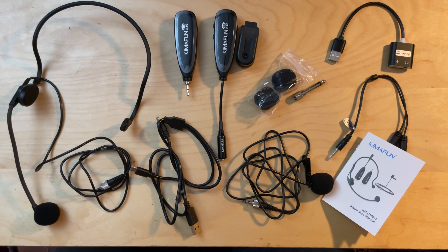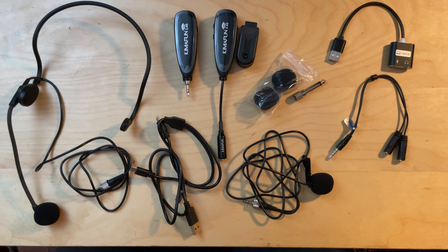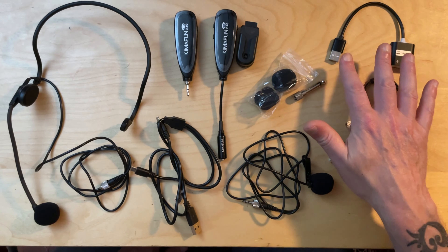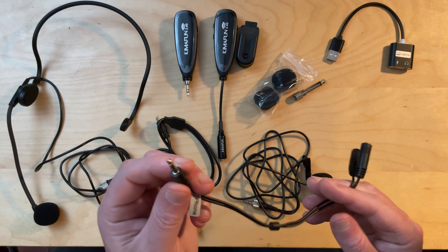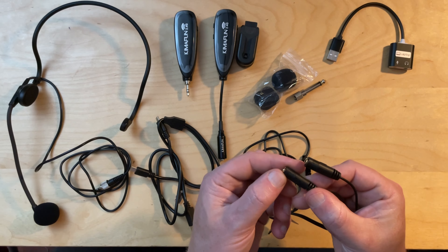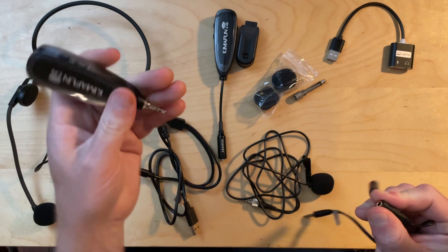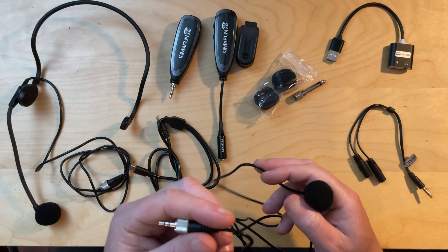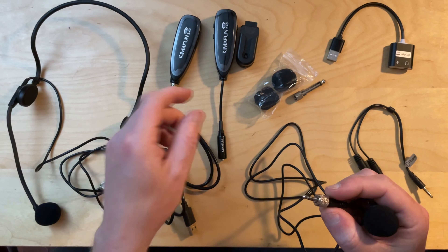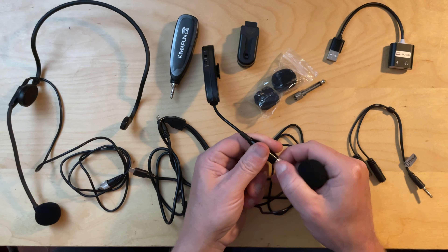Let me show you how I managed to get both the headset and the in-ear monitoring into my iPhone. The headset comes with an adapter intended for connecting to a computer that also provides a headphone socket. My iPhone 12 has a Lightning connection, so I used a USB to Lightning adapter — a bit big and bulky but it worked. I plugged the headset receiver into the microphone socket, and for the in-ear monitoring used a small cable that comes with the in-ear monitors.